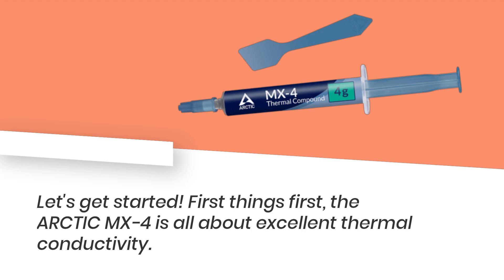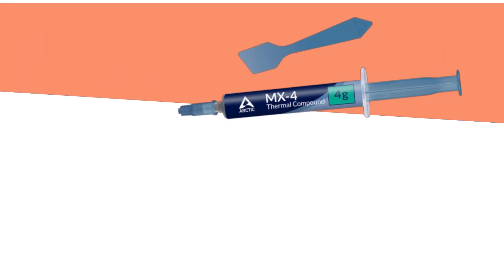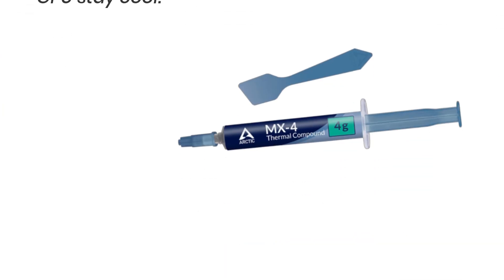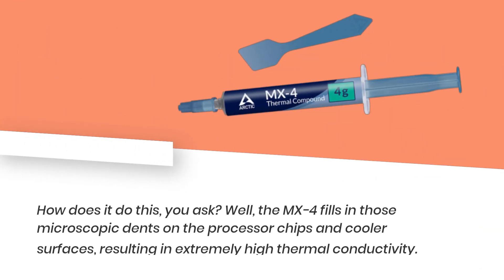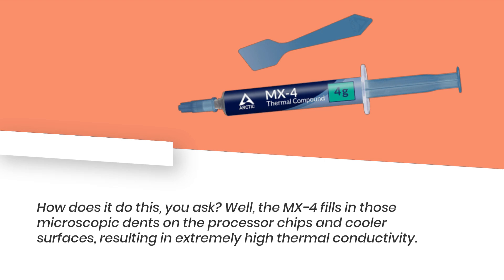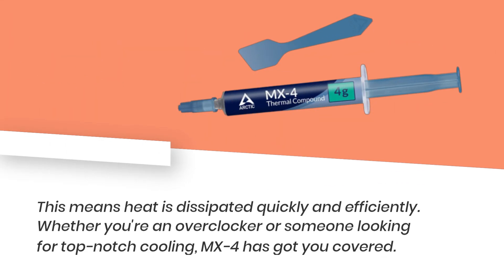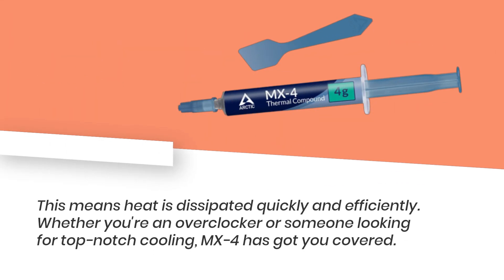First things first, the Arctic MX-4 is all about excellent thermal conductivity. It's made of carbon microparticles that work wonders in ensuring your CPU and GPU stay cool. The MX-4 fills in those microscopic dents on the processor chips and cooler surfaces, resulting in extremely high thermal conductivity. This means heat is dissipated quickly and efficiently. Whether you're an overclocker or someone looking for top-notch cooling, MX-4 has got you covered.